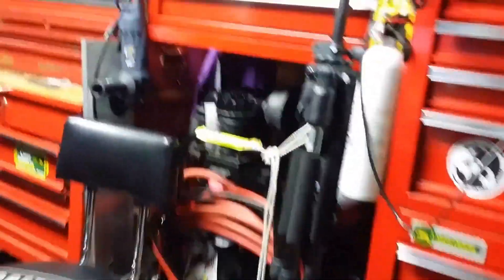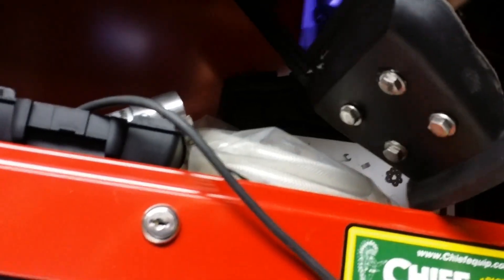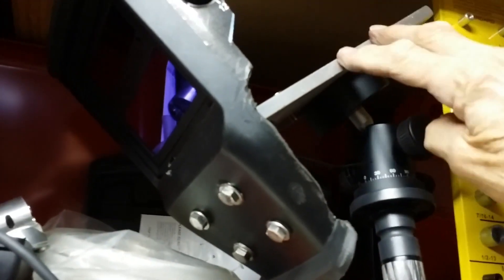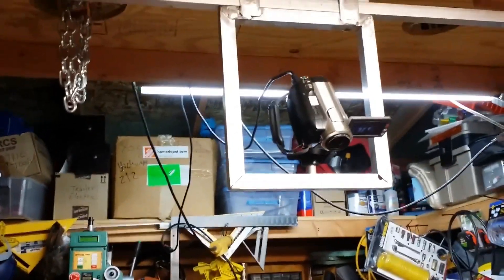When I do my welding videos, I was using this special tripod. Here's the attachment — it's an auto-darkening lens on a platform. This platform hooks to the tripod fixture up there, and then I could utilize it as a welding camera.